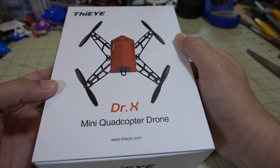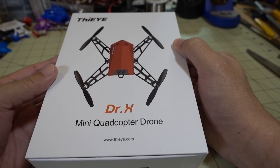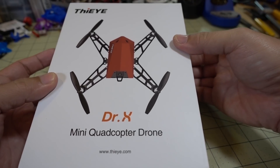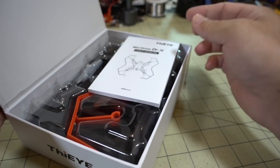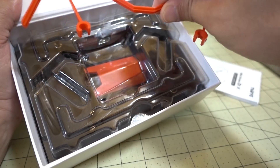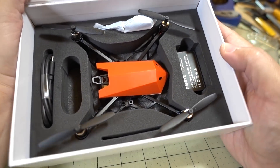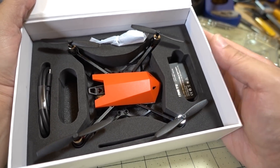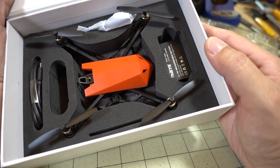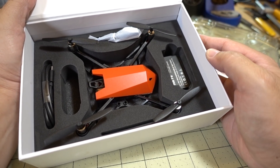Got a selfie drone here from Fiii called the Dr. X. It's got brushed motors, Wi-Fi FPV, and a 1080p camera. I think this looks a lot like the Tello, but this one records video directly to a micro SD card on board instead of via Wi-Fi only. You get a pretty big manual and some prop guards. The props are positioned a little higher up due to how the drone is shaped. I think this one comes with two batteries and is only about $60 — pretty good price. We'll see how it performs and how good the video is, so stay tuned for that review.